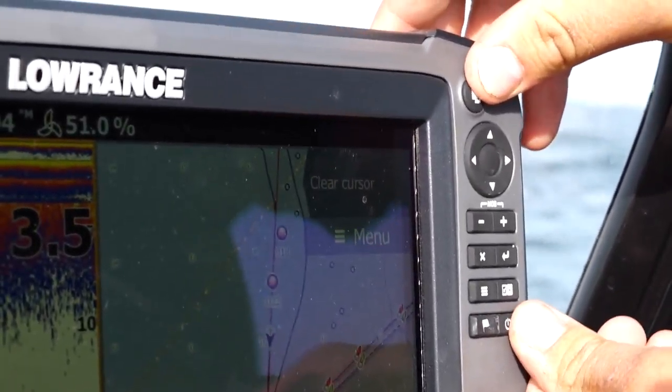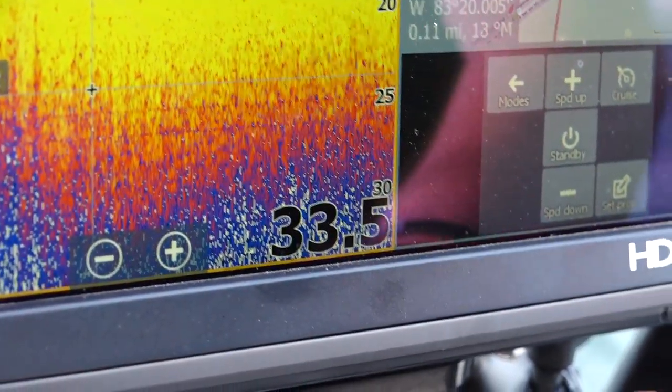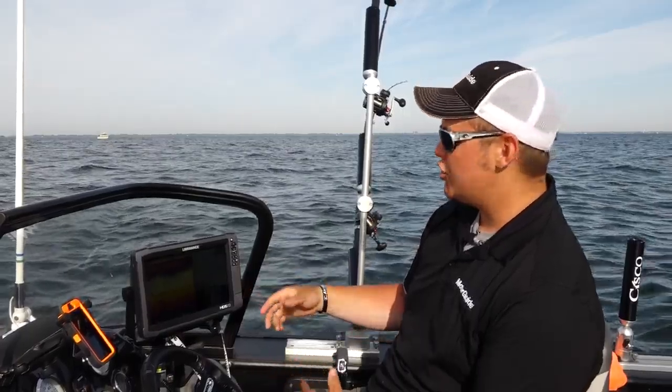What you do is you put your Pages button and the Power button and you push them together and hold them for a second, and what happens is the message comes up that says 'screen captured.' Now you have a screenshot.